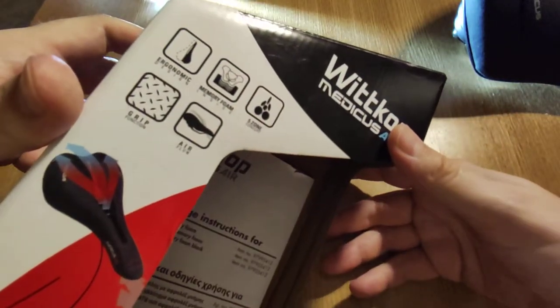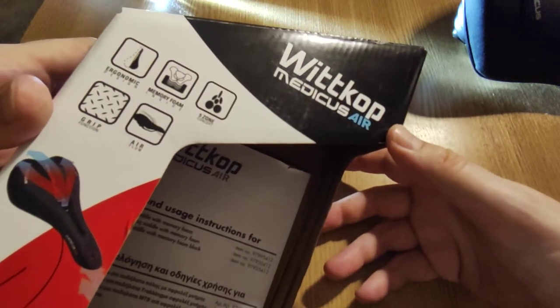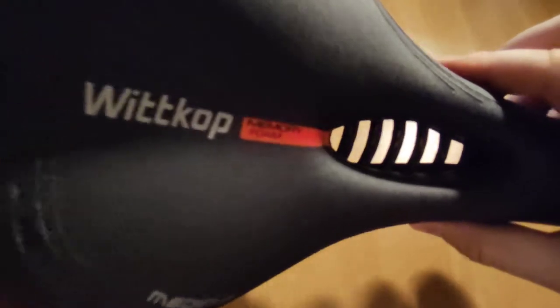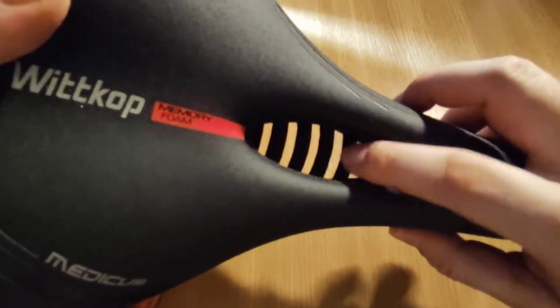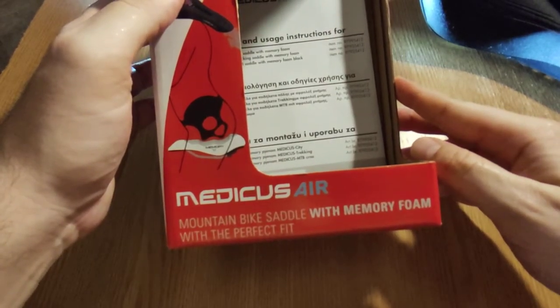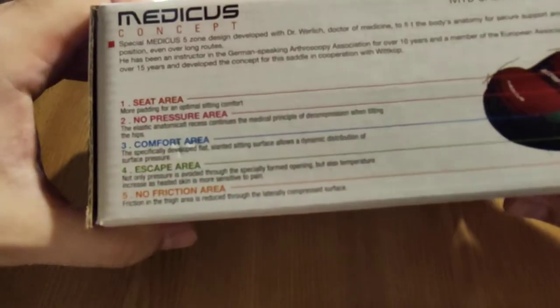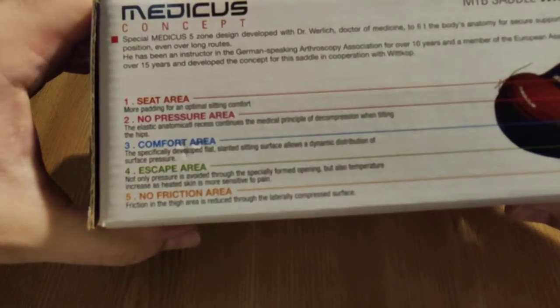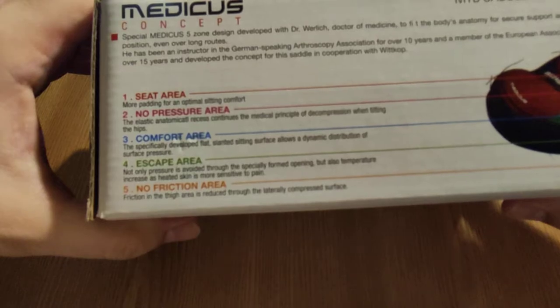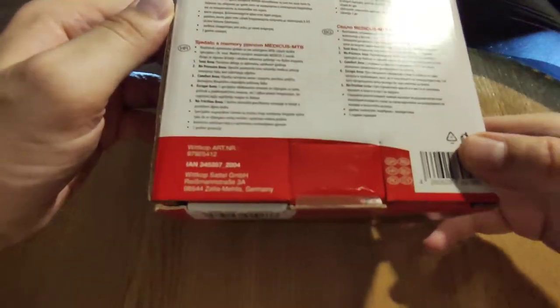On the box it says: ergonomic memory foam, five contact zones, grip and airflow. Airflow comes from the metal rails — as you can see, the air will come from the bottom and move upward. It also says mountain bike saddle with memory foam, perfect fit, more padding for optimal sitting comfort, no pressure area, comfort area, escape area, and no friction area. And on the back it says made in Germany.